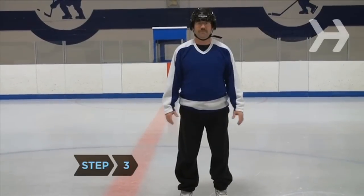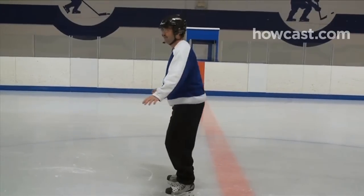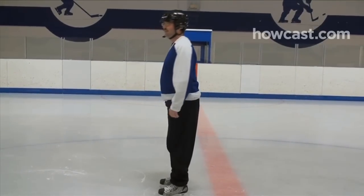Step 3. Once you're on the ice, stand with your feet 6 inches apart, toes straight ahead, knees slightly bent, arms out at your sides, eyes forward, and your weight evenly distributed between your skates.